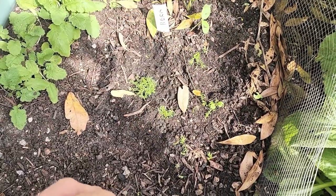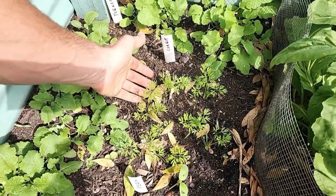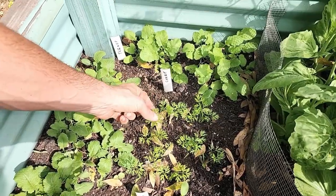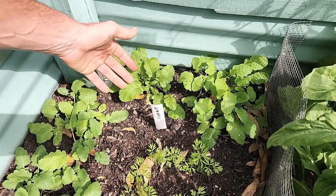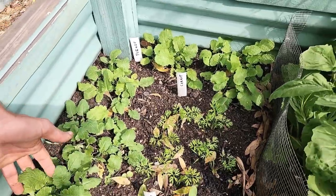A little further back we have our carrots — now you can see a real nice example of young carrots with very clear carroty leaves. And then here we have our turnips. So there you have turnips.